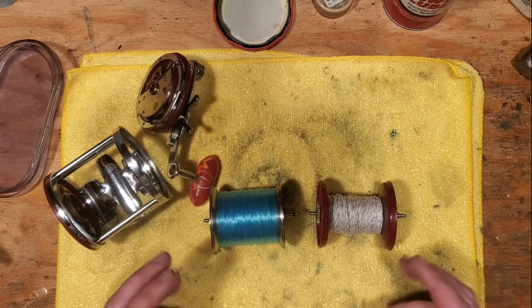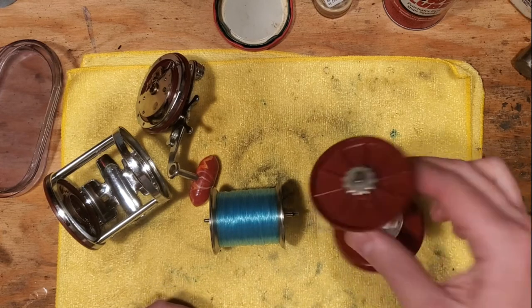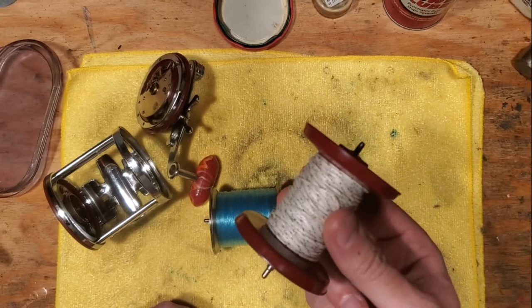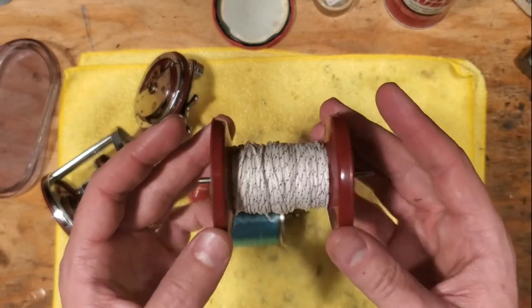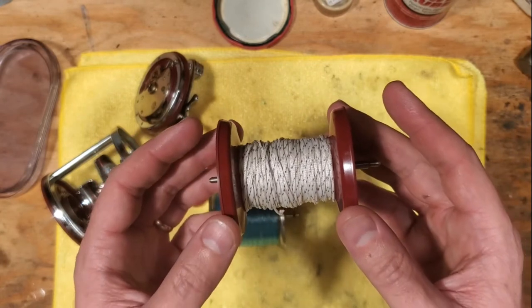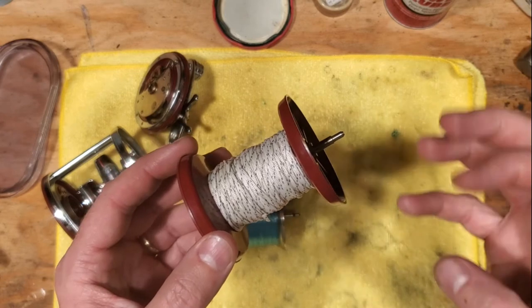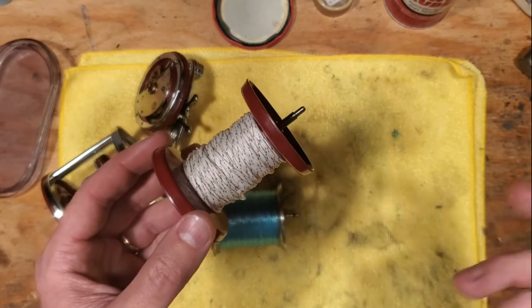The advantages of using a plastic spool are really in the casting because of its lightweight. That's really what the plastic spools were designed for — because they were lightweight, you didn't have all that drag and pull when trying to do a long cast out on the beach or off of a jetty.